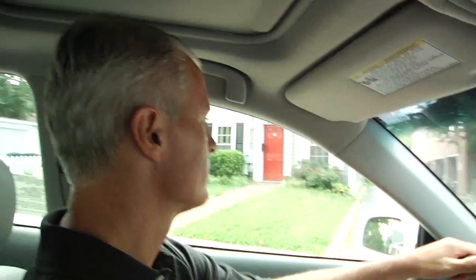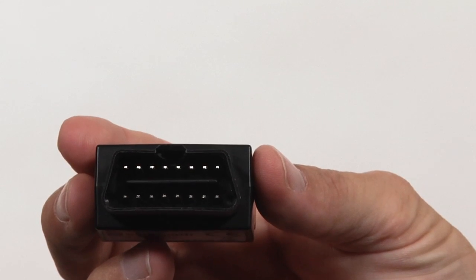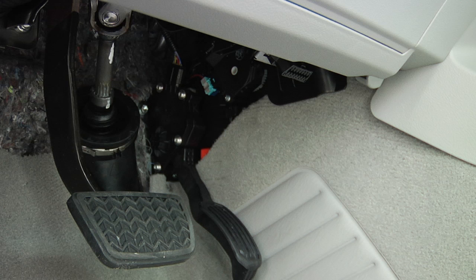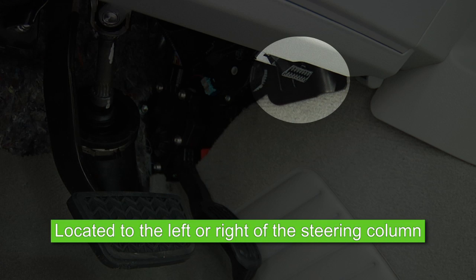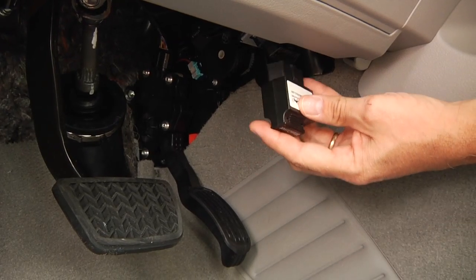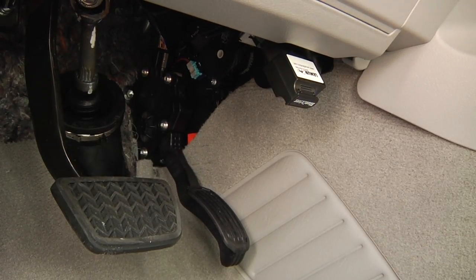Installing the trigger and using ZoomSafer is quick and easy. The trigger is a small device that plugs into the onboard diagnostics, or OBD port, of your vehicle. The OBD port is located under the dashboard to the left or right of the steering column. To install the trigger, remove any cover on the OBD port and push the device in until it snugly fits. You will know the trigger is correctly installed when the light flashes.